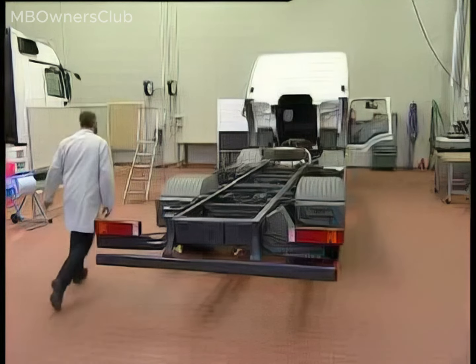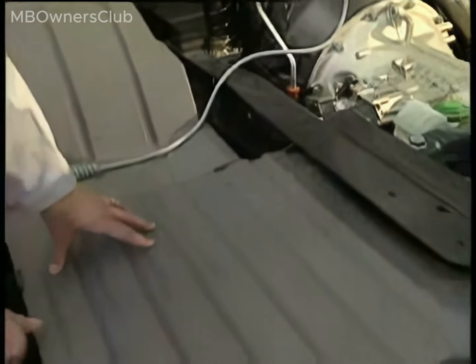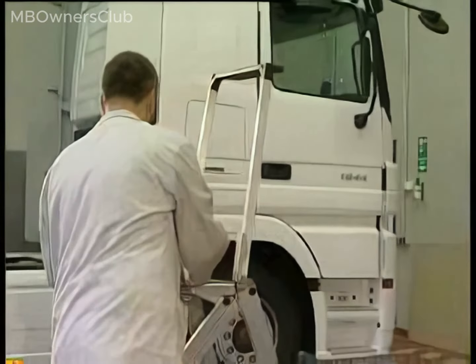Reattach the air intake hose. Do not reinstall the hose clamps until the final reassembly stage. Change to the other side. Note: the test adapter cable may melt, so it is best to lay it over the engine cover straight away.